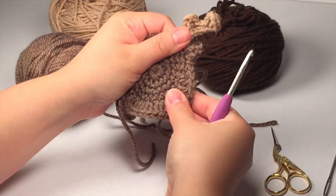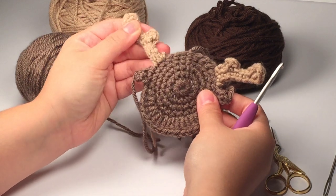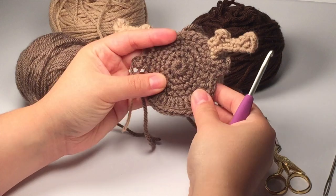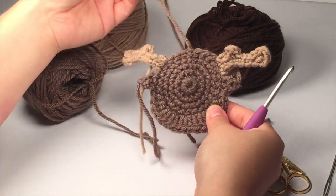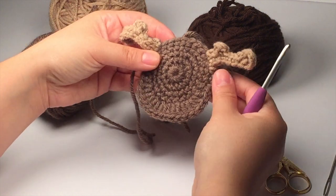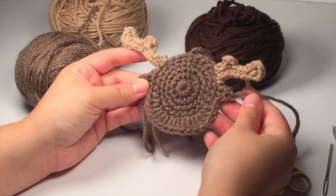Now you'll have your moose applique, and you can sew nostrils in if you'd like to. Thank you for watching — I really hope this tutorial helped you. I know I had a ton of questions about starting the antlers on the head, so hopefully you can see how I did that. I'll be making more videos for this woodland afghan, so go ahead and subscribe so you don't miss out.